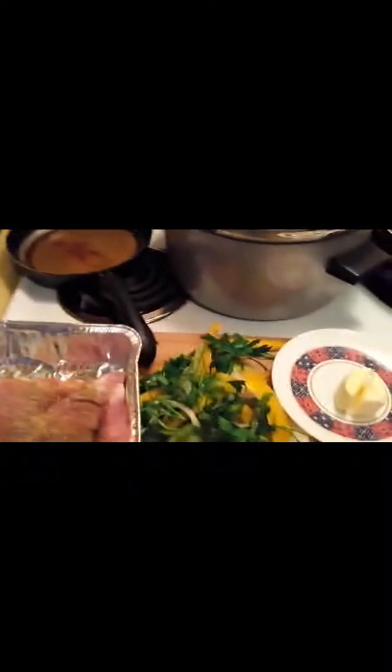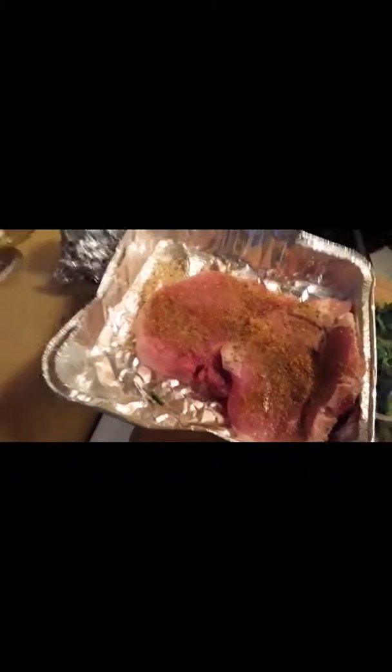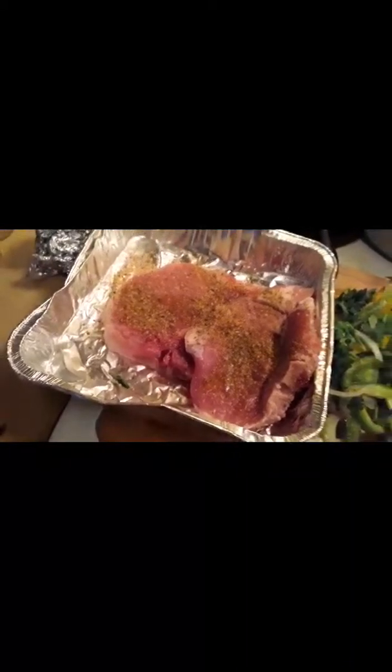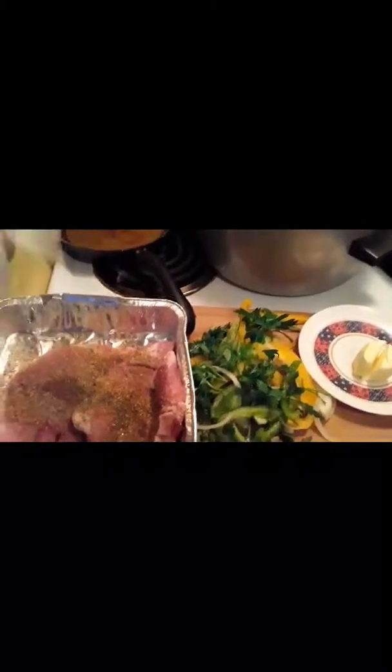The vegetables have been washed off, that's why they're all mixed together. You'll need a tablespoon of butter. This is the pork chop recipe, not the shrimp yet. You'll need your pork chop, garlic, olive oil, whatever vegetables you decide to use, and seasonings.